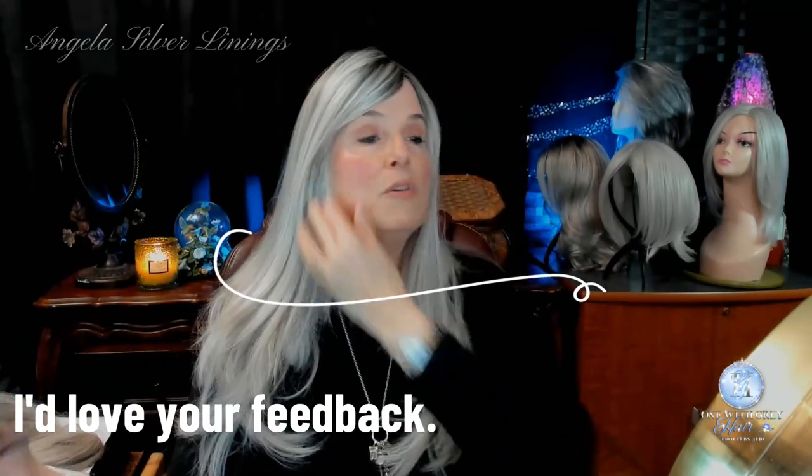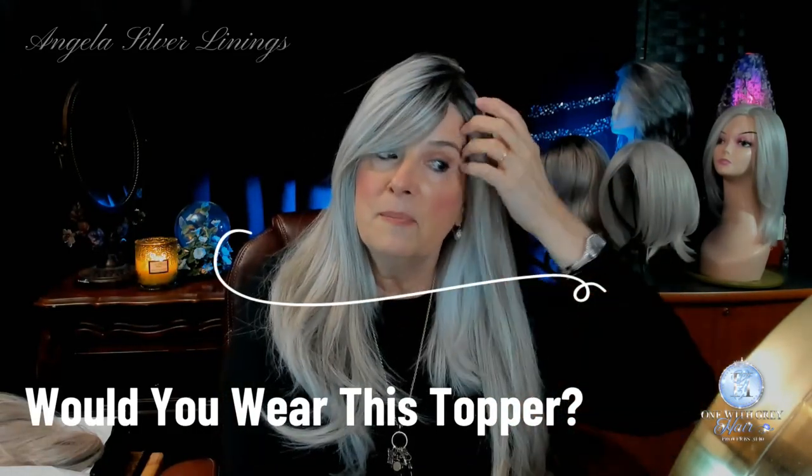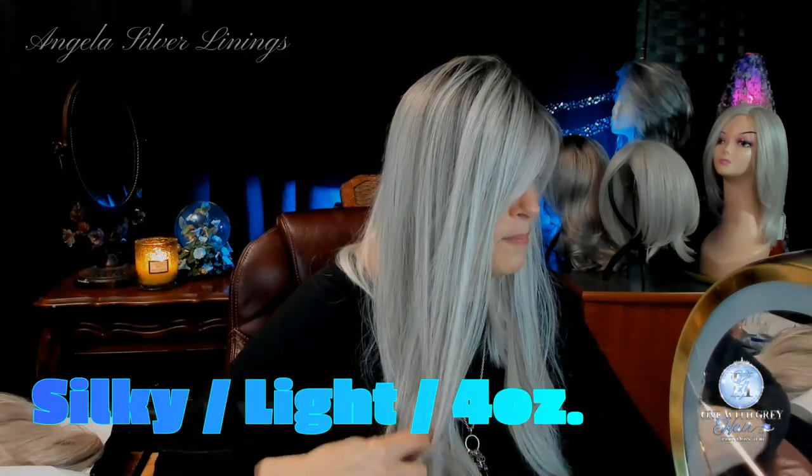Let me tell you about the fiber — the hair fibers. It's very silky, very light. This topper is 4 ounces in weight. 19 inches from the crown all the way to the end. The bangs are 4 inches and the sides are 15 inches — so the back is 15 to 19 inches. She doesn't really have a lot of layering; I don't really see layering.